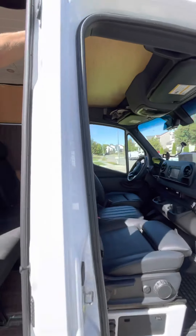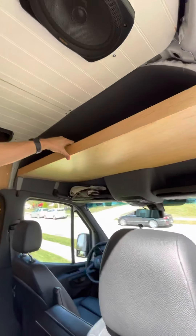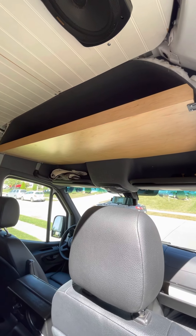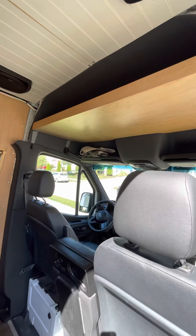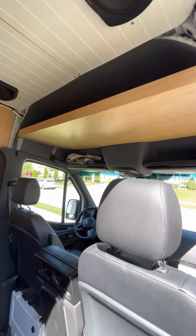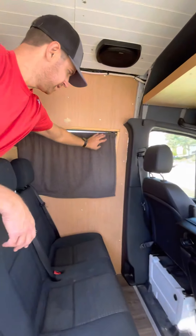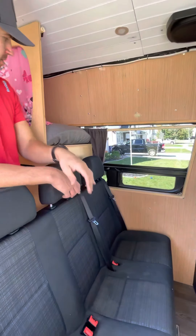We added this overhead storage shelf here — we got it from some popular van lifers that you can find online. Here's another window covering we added to cover this up so that at night we can keep the light out.